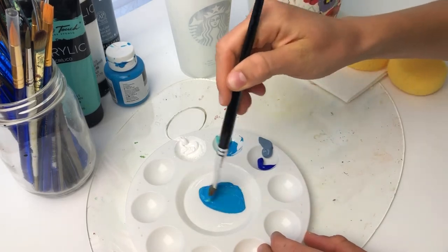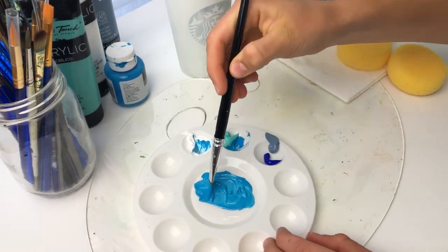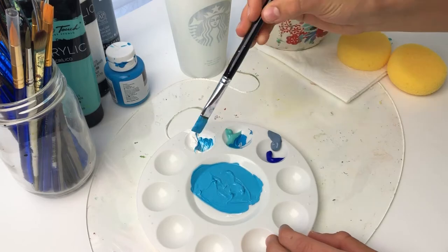I wanted a really smooth gradiated background on the cup with no brush strokes shown, so the art I do with the Posca pens later on could really go on easily and be the highlight.